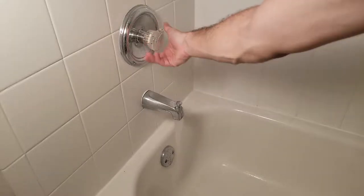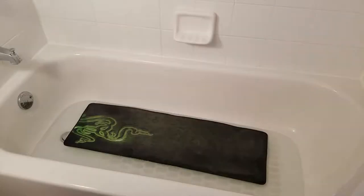First, you're going to want to go into a sink or bathtub and turn on some lukewarm water. I used a bathtub here just because my mat was so big.